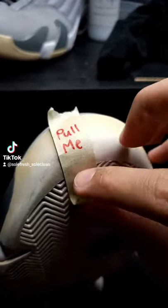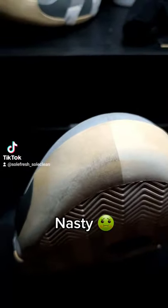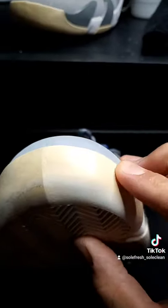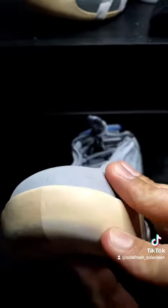Now whenever I lift up this tape, you're going to be able to see all that built-on dirt that has just sat there for years and years. What happens is that dirt starts to soak in over time into that rubber, causing the oxidation and turning it yellow.